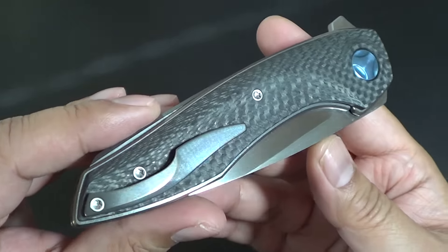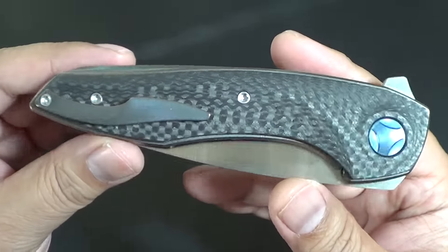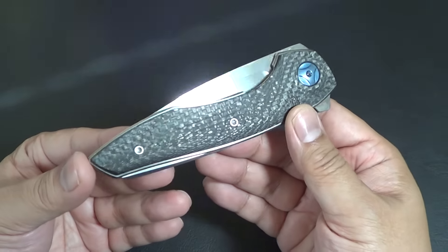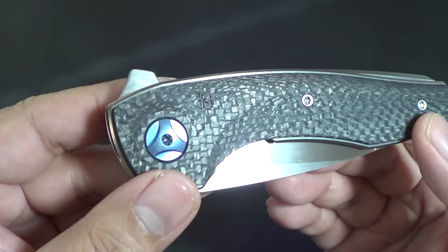So the Gratch became available and I purchased it, got to check it out. It's just gorgeous. It's simplicity in design and it's just a beautiful flipper. Just gorgeous.